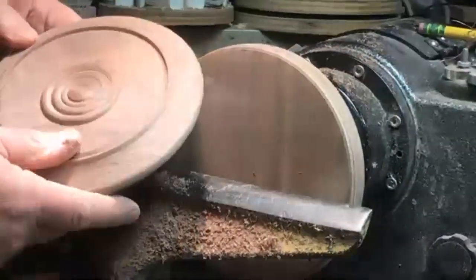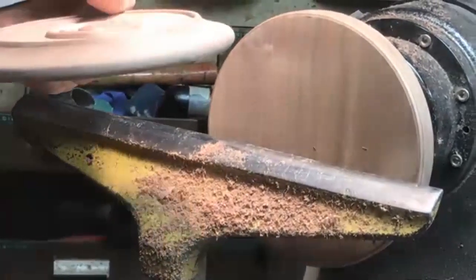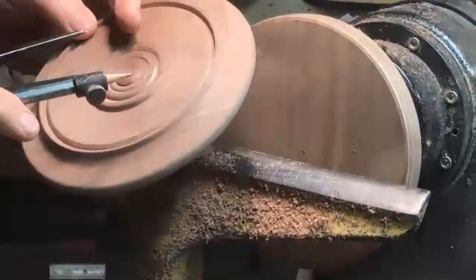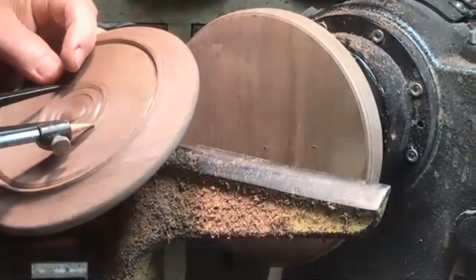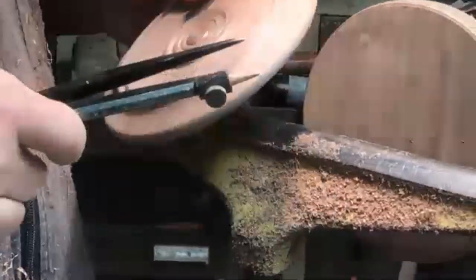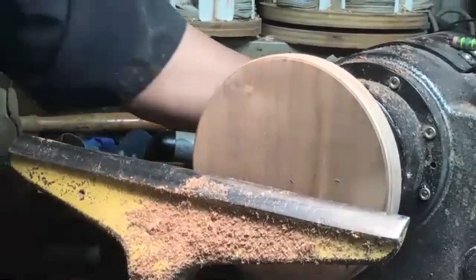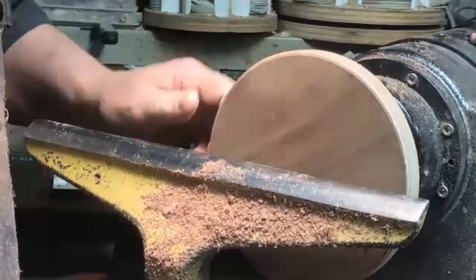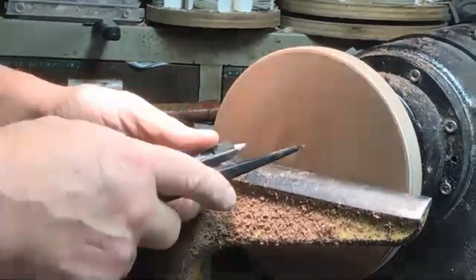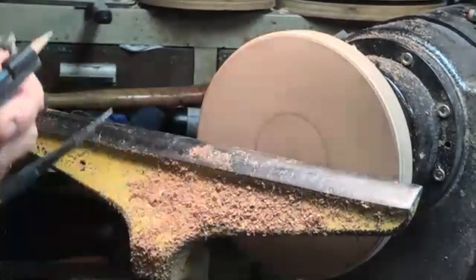Now we can take this one and hopefully get it back. You need to try to get it over there. We could take a pencil - actually this is a compass - to measure this part, or measure all of them if you want. What I'm going to do is unlock it, get this up even. That's a pretty good guess - couldn't do that again.